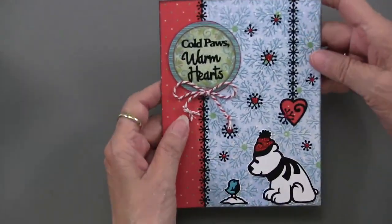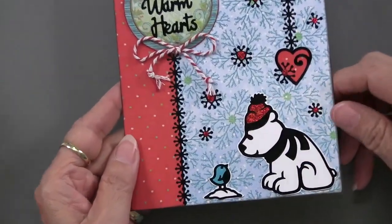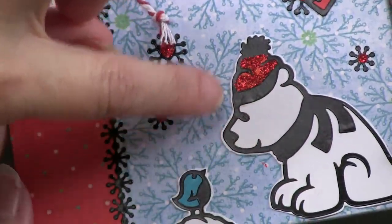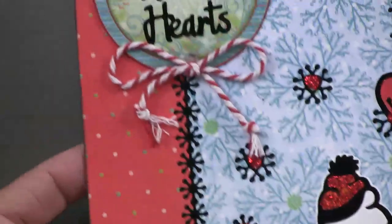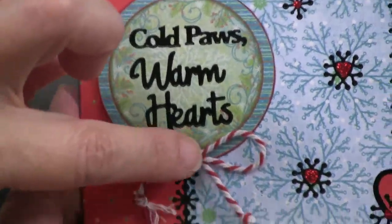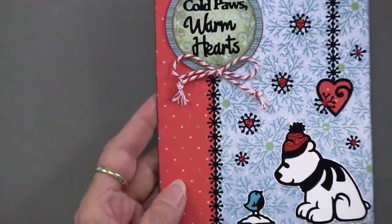You can add stickles into the bear's little hat — first put the dazzle on cardstock and cut it out, then add the stickles afterwards and let it dry. The phrase in this card is 'cold paws warm hearts' — it works really well. There's also twine, a border of snow friends stickers running along the bottom.